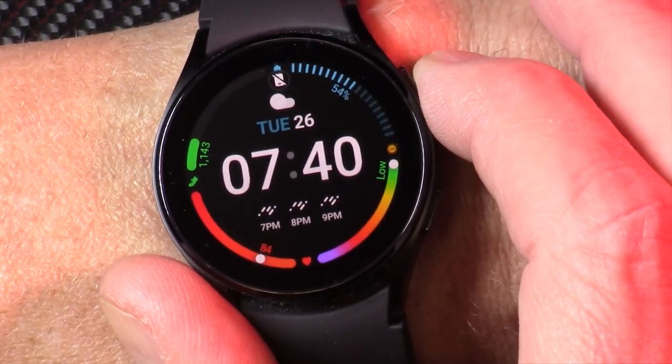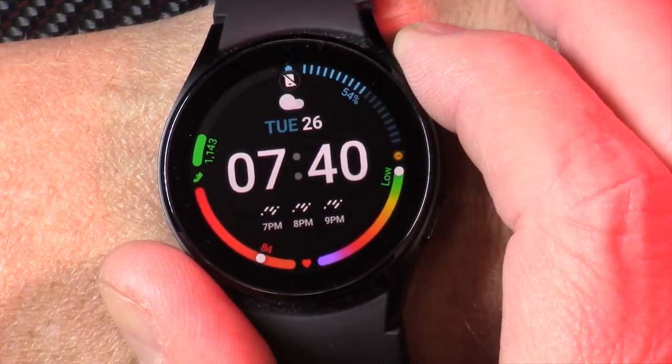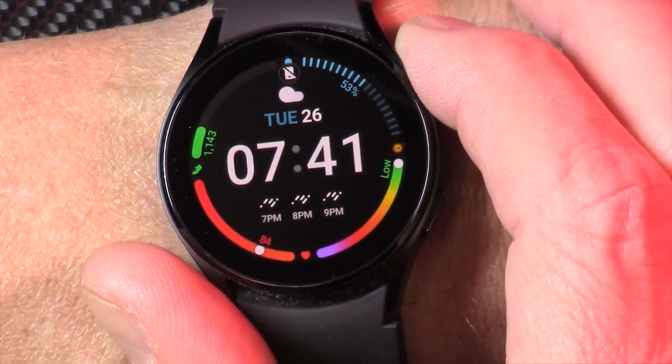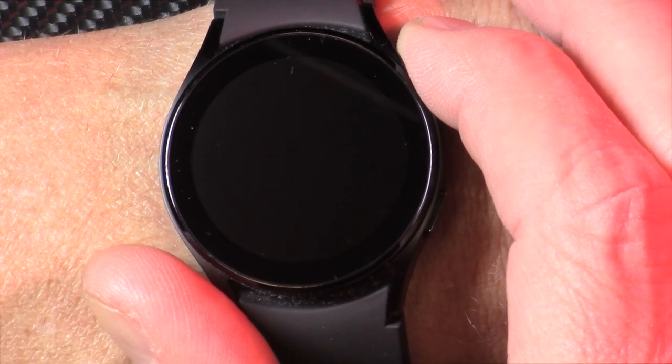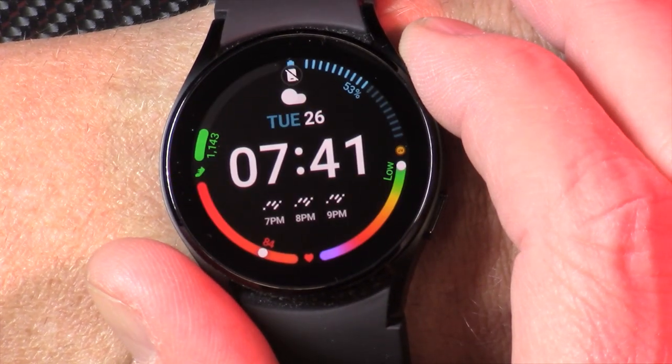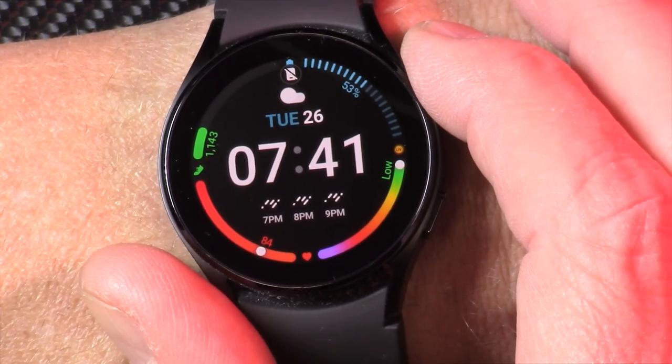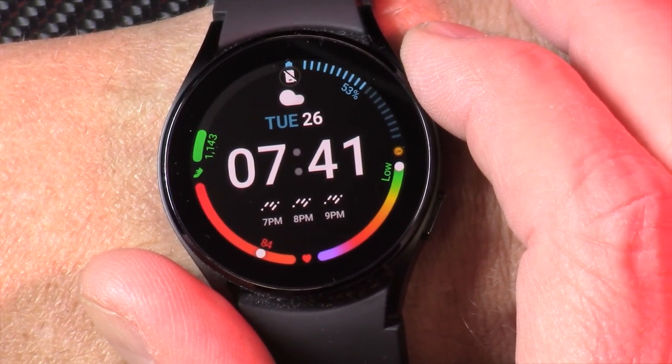So let me carry on testing this, carry on reviewing this and then try to wrap it all up. This is the Samsung Galaxy Watch 4, and it's going to take me more time to learn all of its features, especially in the app, because it seems to use two or three different apps. Maybe let's go look at that right now.